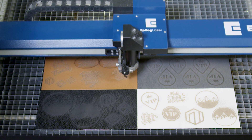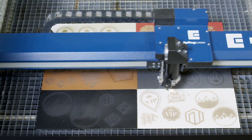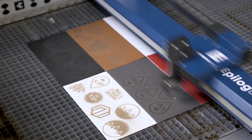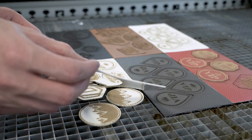An Epilog laser is also a fast, precise alternative to hand cutting leather, providing sealed cuts and limiting wear and tear from handling and clamping. Simply place your leather into the machine's work area and let the laser handle the rest.